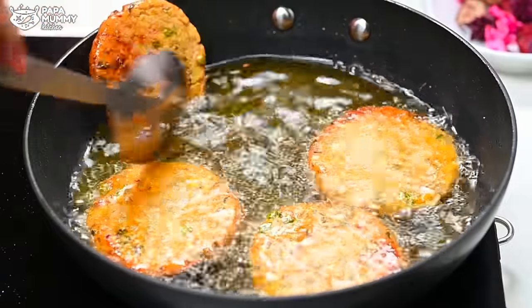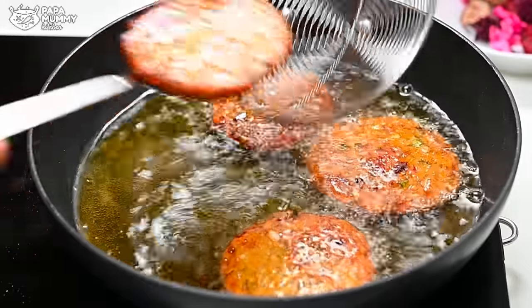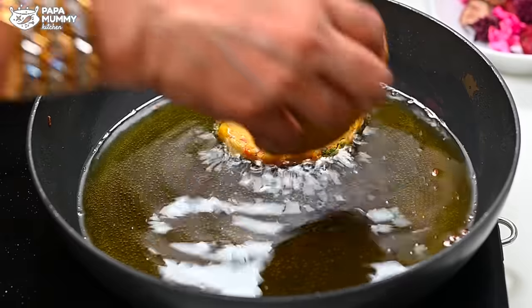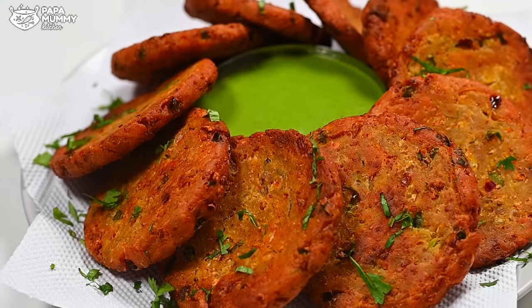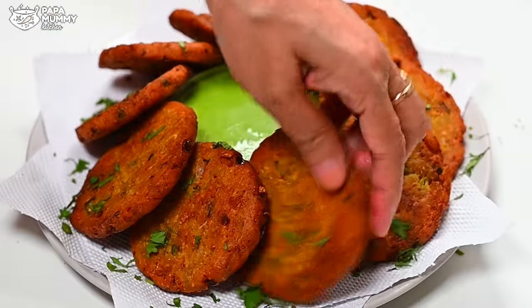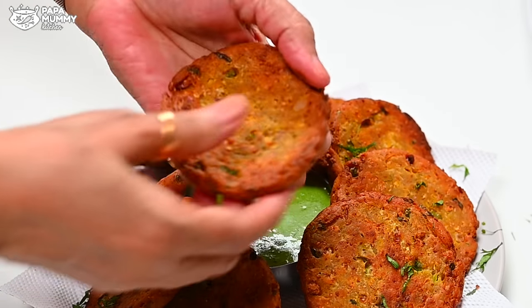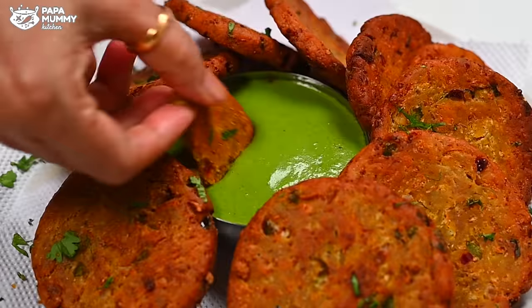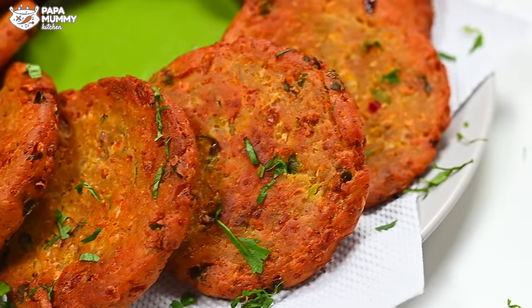I will tell you that I have made them big for the party. When I make something for a party, I focus on the presentation. This has turned out really good. Since you have a chutney or sauce ready, it goes great with this. You can see the vegetables are plentiful and it is very healthy. You can try this full gobi recipe at your own home. Then we will see you in another video. Until next time, bye and take care.